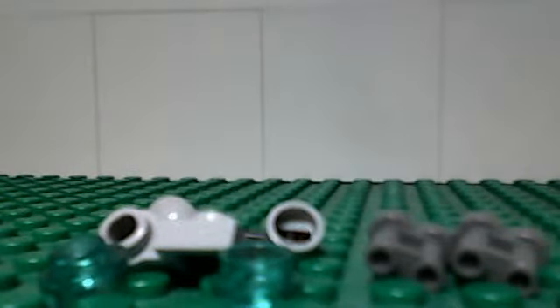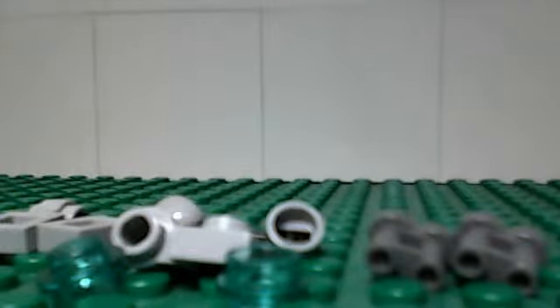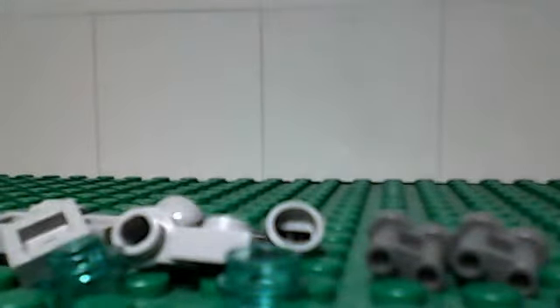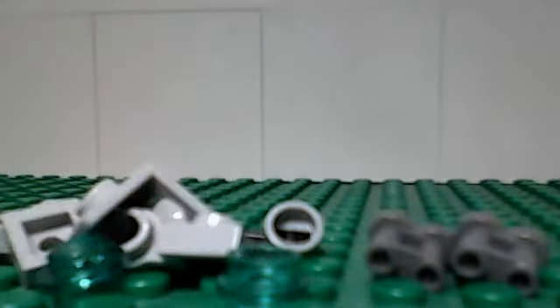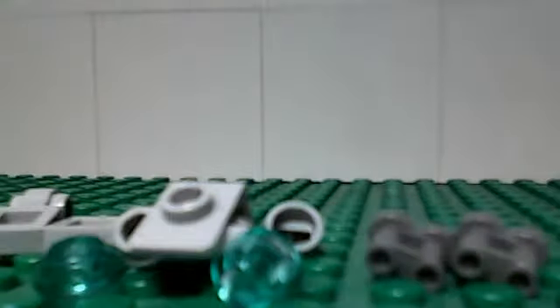There we are — almost done. Just a few more pieces. I can't get this one out. Finally. So, there we have the base for it. It's a one-by-one piece with two studs on the side. And from there, you attach these one-by-one plates — light gray. Most of the pieces in this are light gray.